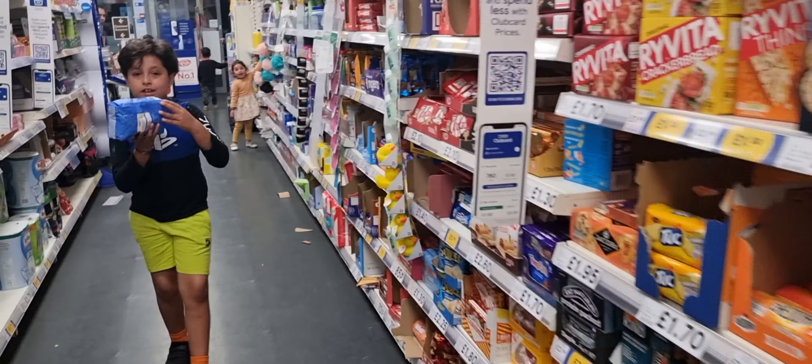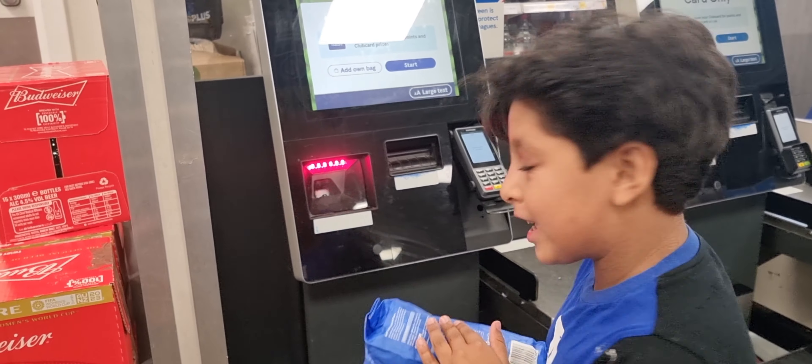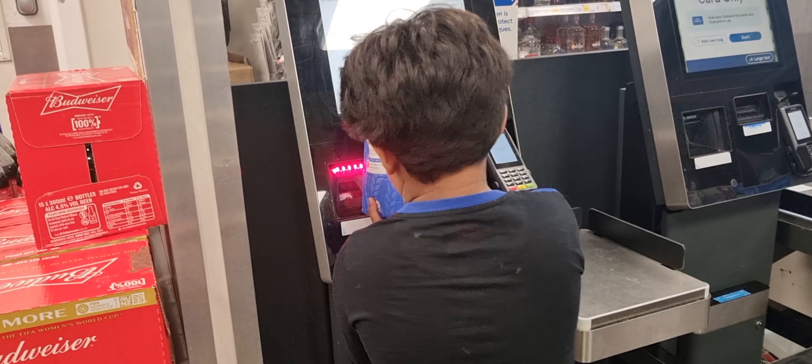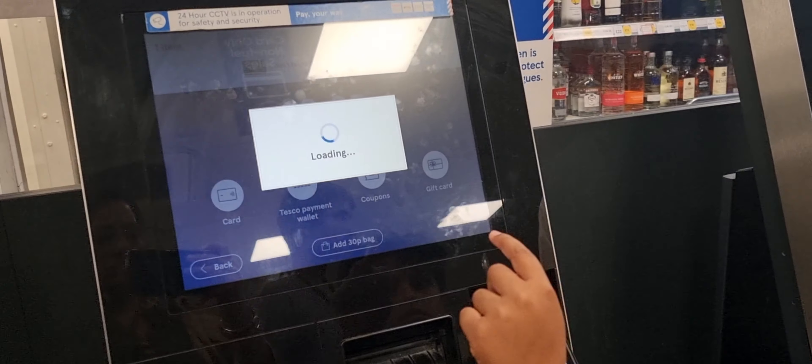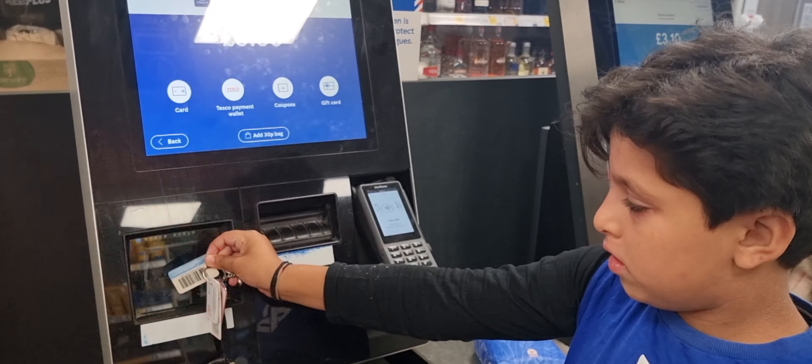I felt like having some pancakes, so I'm going to get some flour. I'm going to share the recipe with you, then I'm going to go home.